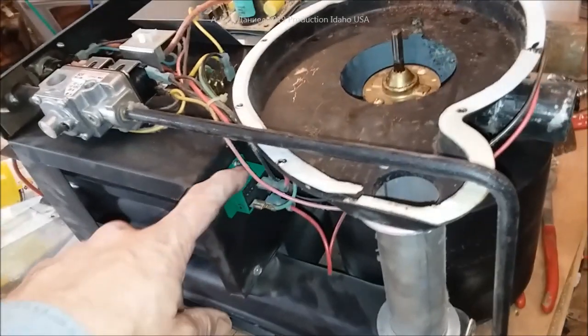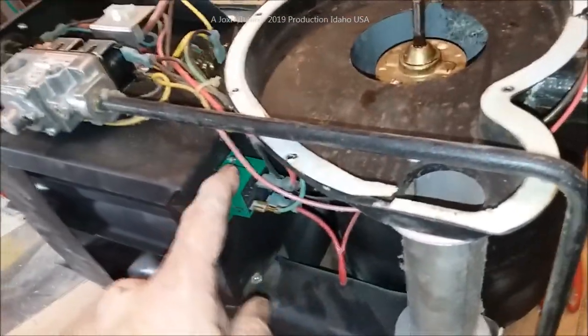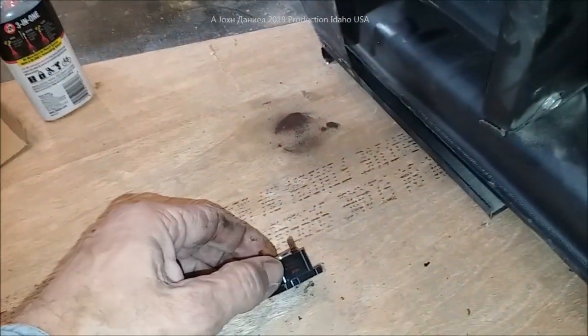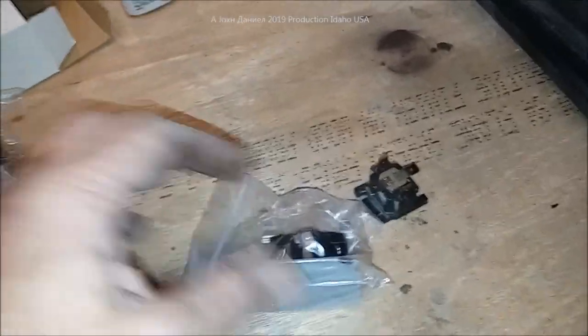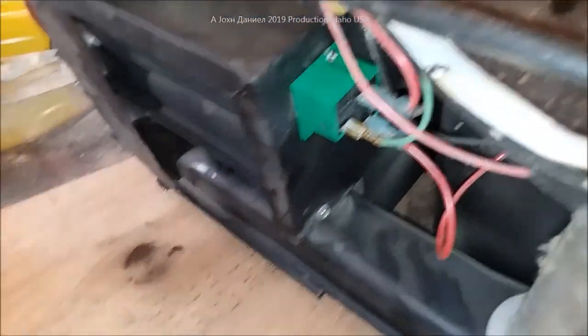What happens is these relays lose their continuity and quit working. This one is the original factory part — Suburban, Atwood, and even Colemans have these. Here is another replacement option — I'm going to put a link below the video for both options. This one is about $30 and this one is about $25 to $30.